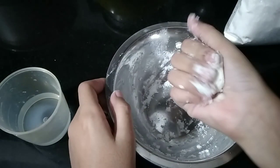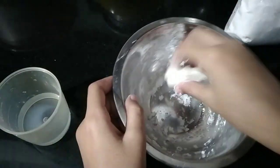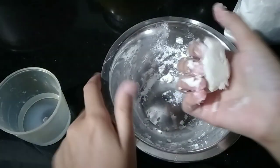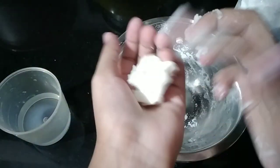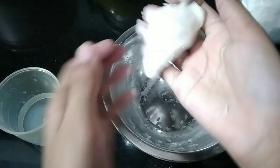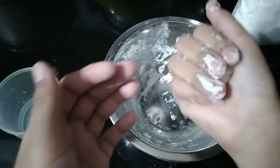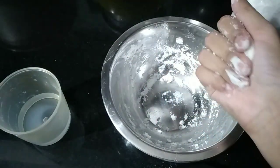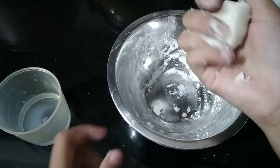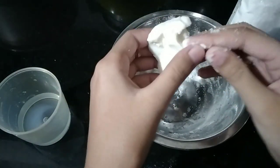Here it is — just look at it! The nice, cute, and soft cloud dough is ready. It's so soft, and you can also eat it.